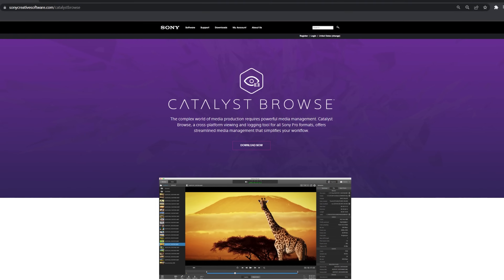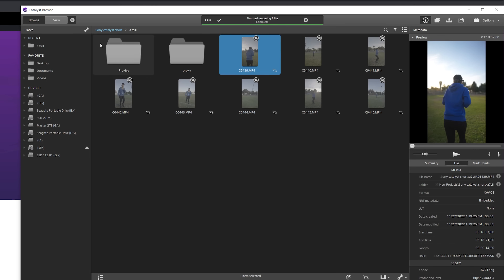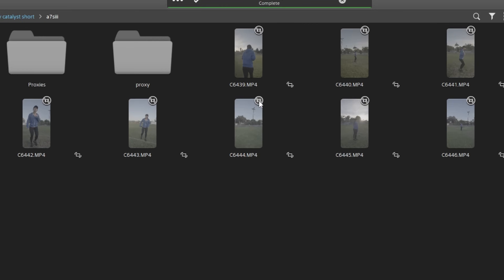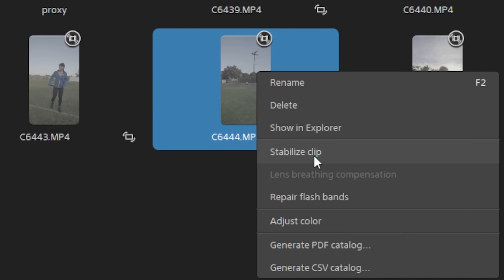To quickly break down how you can use it: first, download Catalyst Browse, which is a free product. Once you have it installed, open it up and locate your Sony footage in the device tabs. Once you've selected your folder with your Sony footage, you should see little icons on the top right of your clip, which means you have gyro metadata to work with. Then right-click and click on 'Stabilize Clip.'